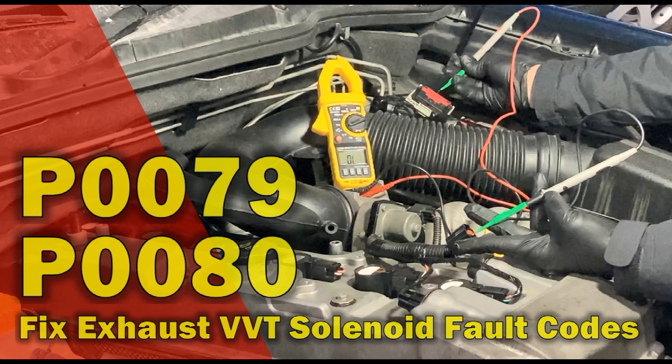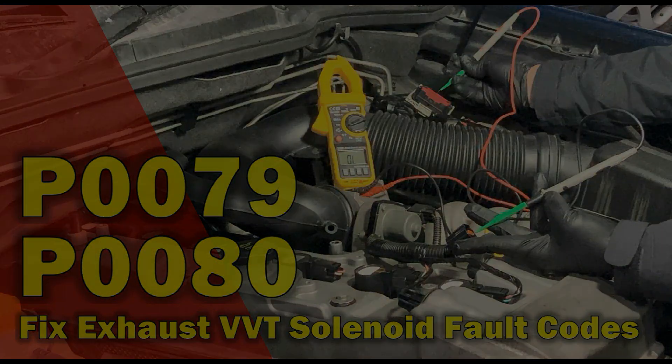Hello and welcome to the Automotive Diagnosis YouTube channel. This video shows you the testing procedure in case you have the P0079 and P0080 engine fault codes, which are for the exhaust VBT solenoid valve. Please stay with us until the end of the video and support us by sharing the video and subscribing to the channel.